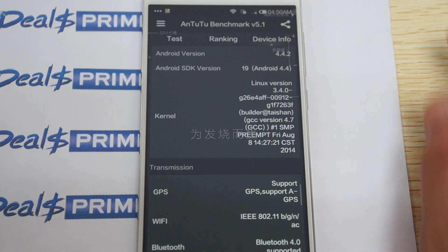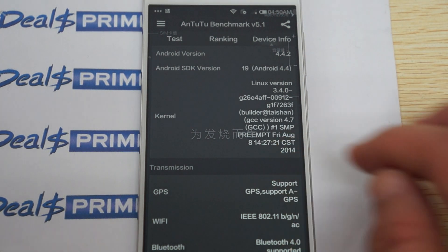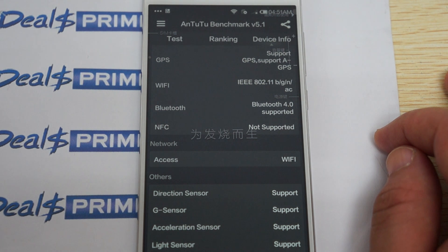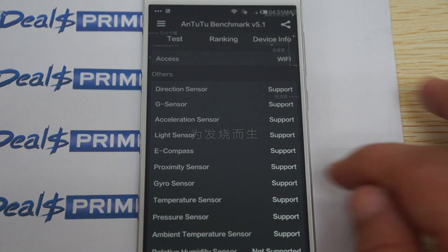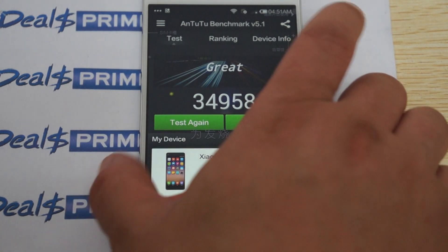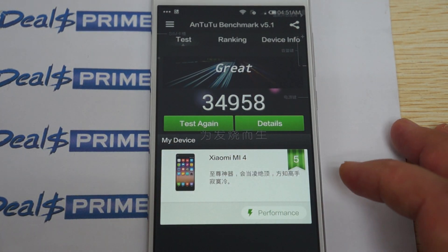Here's the Android version, and the firmware was last updated on August 8th. This does support GPS and AGPS, so it has built-in standalone GPS. Bluetooth 4.0 is supported. And here are the sensors that it does and does not support. Wrapping up this part of the review — it gets a great score of 34,958, so just about 35,000.